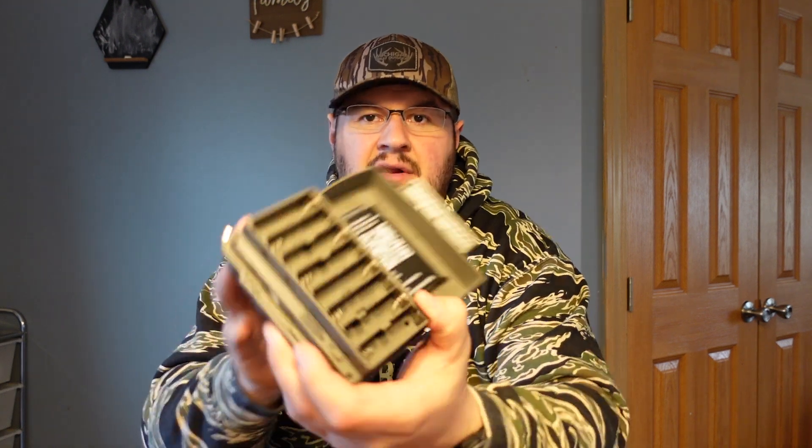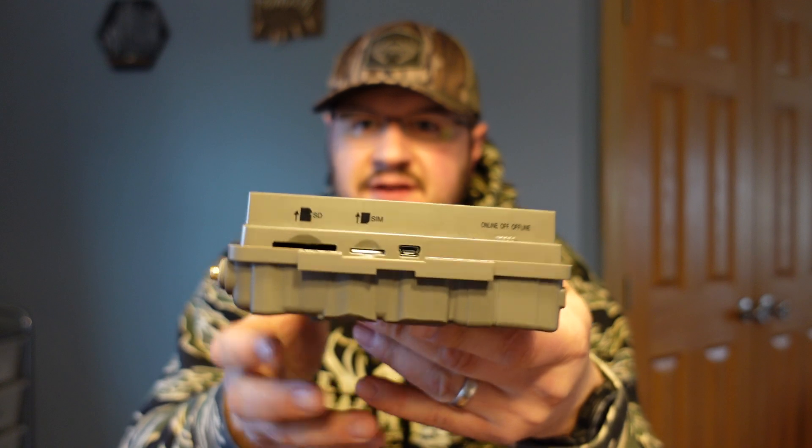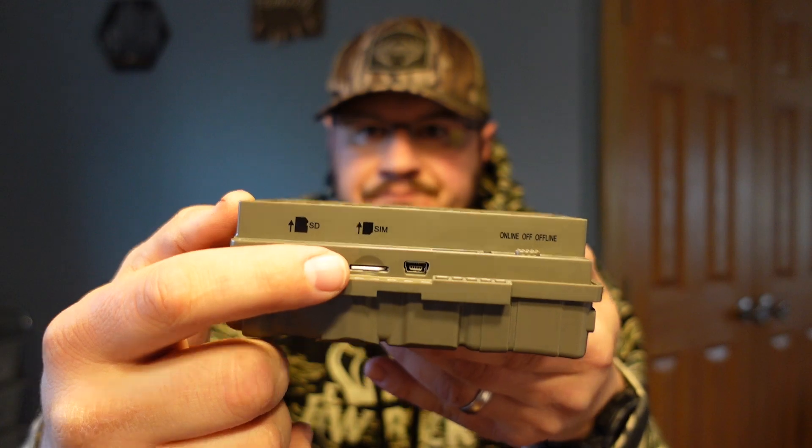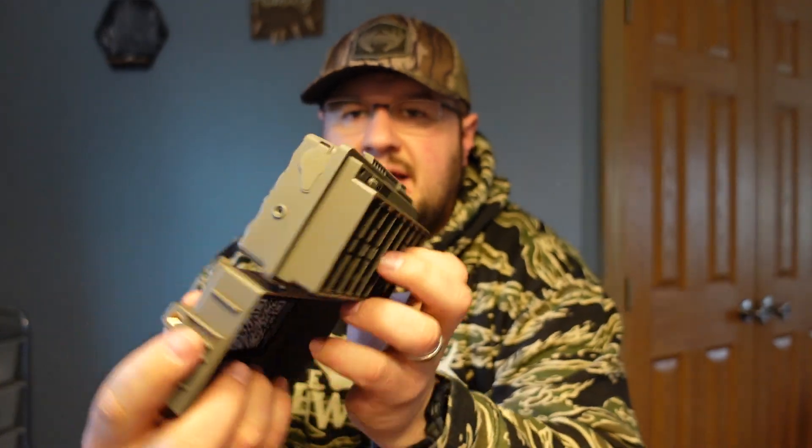We have some lithium Energizer batteries — I use these in cell cams, they're expensive but you get the best performance. So we're going to set this thing up and see how easy it is to activate. I believe the app is called the Scout Tech app. I'll share my screen and we'll download it. Looking inside the camera, it takes eight AA batteries. There's a spot for an SD card, a SIM card, a little USB port, and a solar charging area. Then there's the antenna — go ahead and put that in.